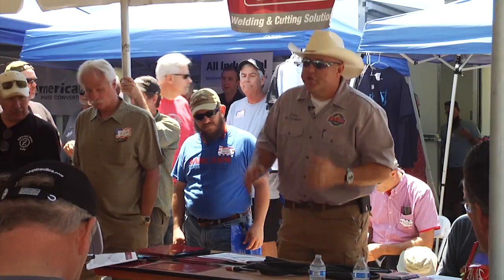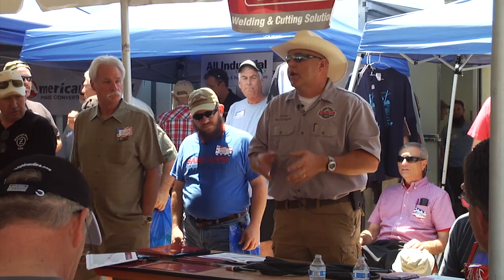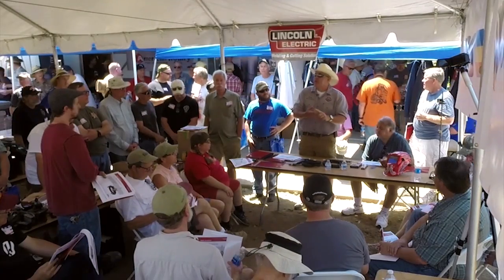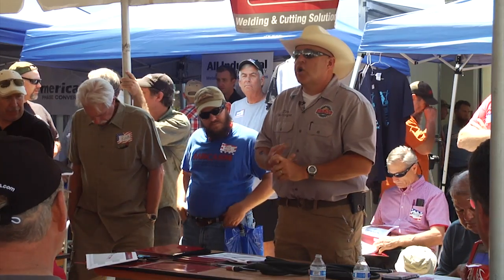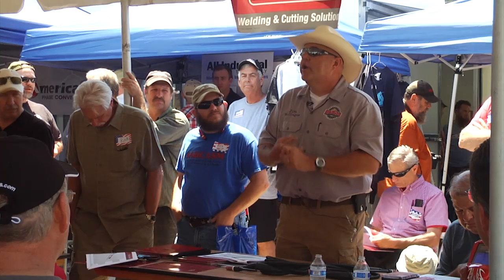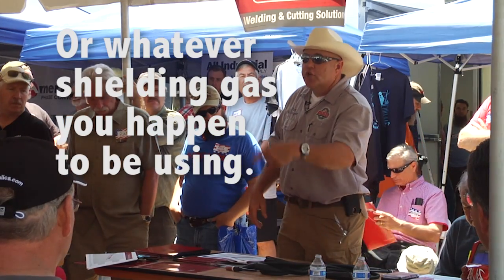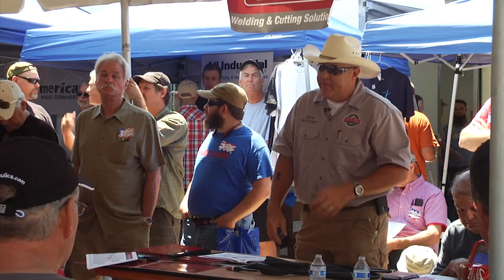Let's talk about torches. Torches have to be cooled because we've got an arc that's around 10,000 degrees at the center of the arc, and we've got to get the heat away from the arc. We primarily have two types: air-cooled torches and water-cooled torches. Air-cooled torches are not actually cooled by air — they are cooled by argon. The argon comes through the hose and swirls through a series of tubes in the head, coming out and cooling all the copper components in the head.